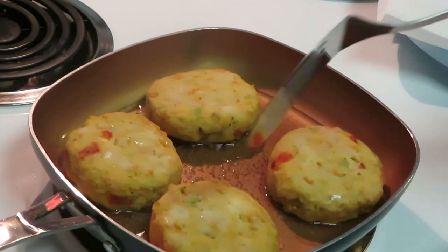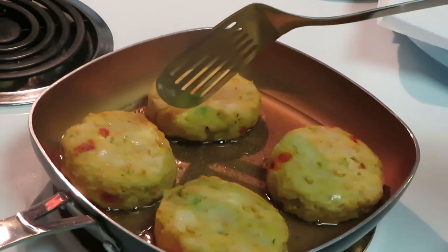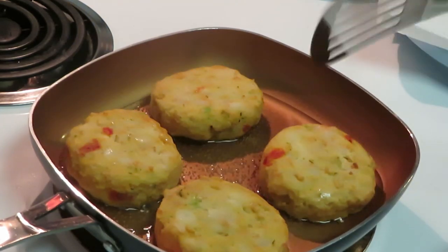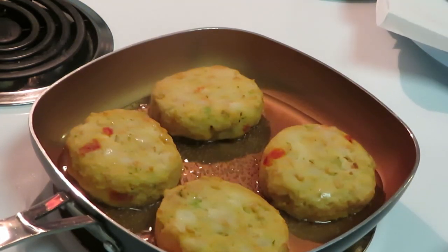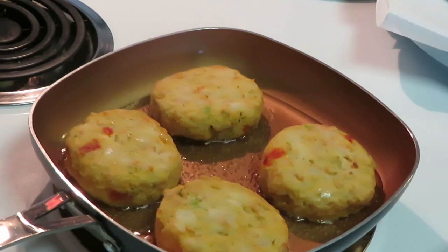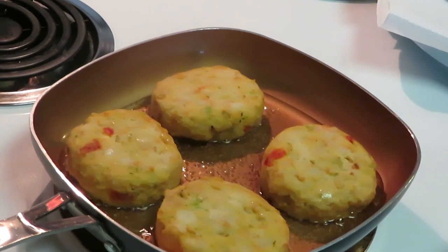This is our first time with them actually, and they are frozen — I kept them frozen. I'm not gonna make you guys sit here and watch them fry up, so I'll go ahead and get them cooked and I'll be back. I just wanted to let you guys see how I'm cooking them. I'll be back guys.